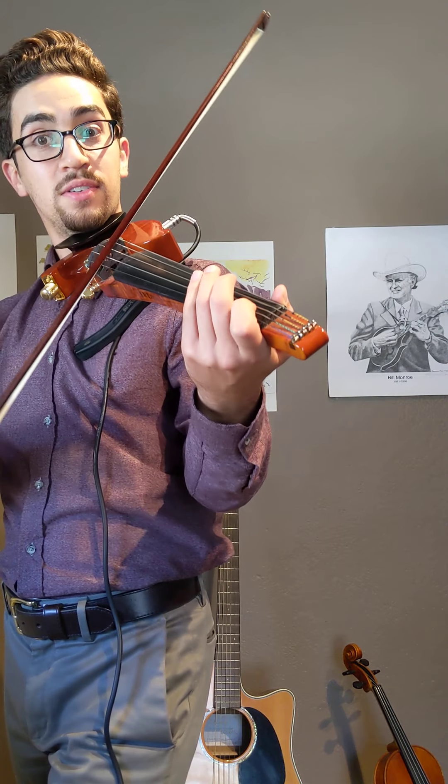If we put those two parts together, we'll get the whole song. Try that — listen to me play through the whole thing and then echo me.